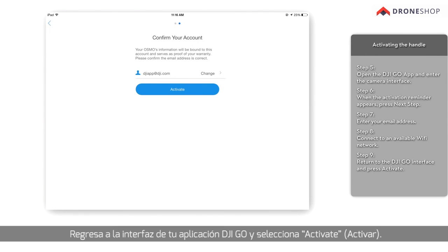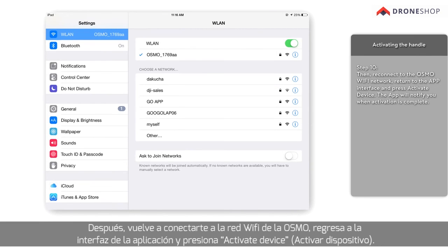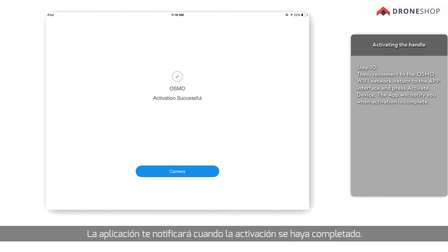Return to the DJI Go interface and press Activate. Then, reconnect to the Osmo Wi-Fi network. Return to the app interface and press Activate Device. The app will notify you when activation is complete.